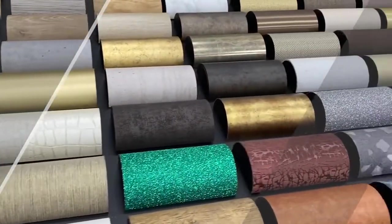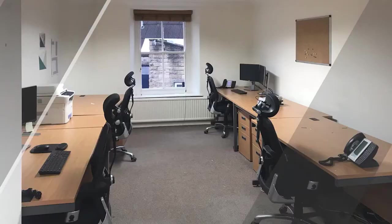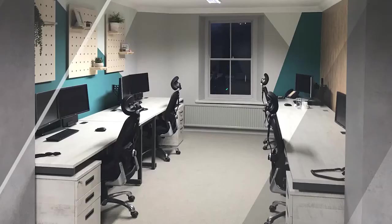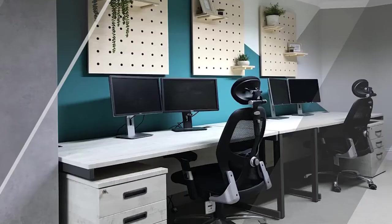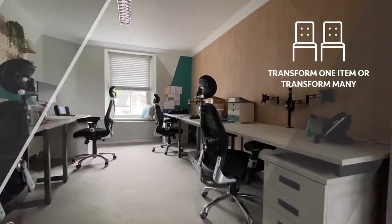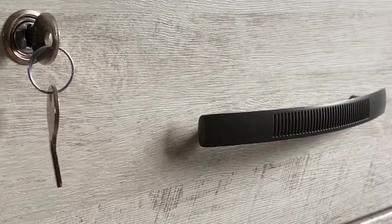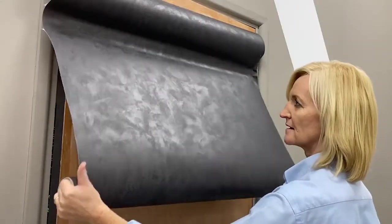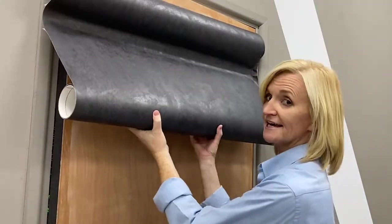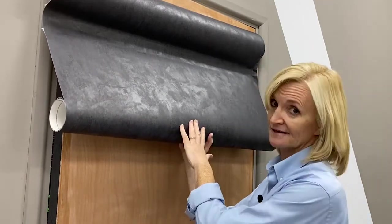What is architectural? It's a huge range of surface finishes with thousands of patterns to choose from. There's something for every taste and application — used to transform one item or transform many. So while we've got you here, we're going to show you a few different applications here at William Smith's that are all using the same pattern.